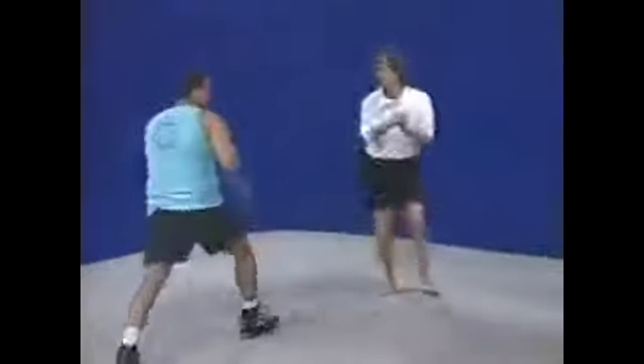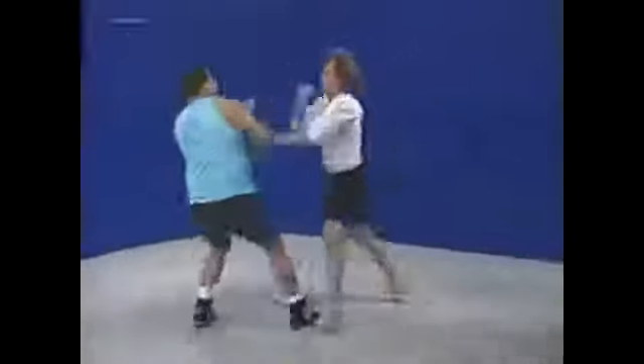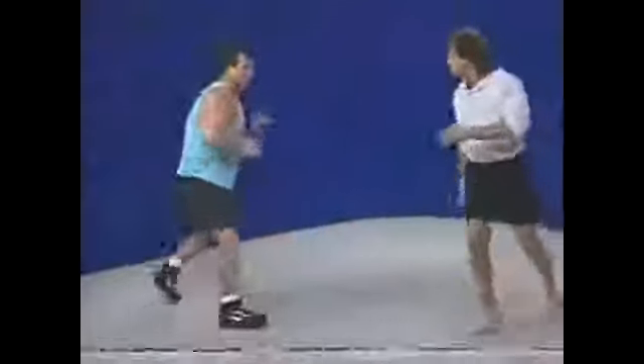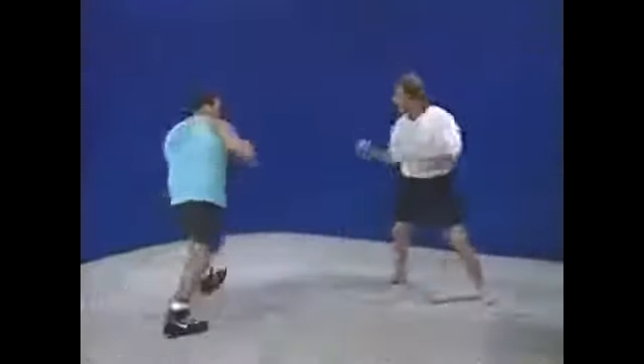Did you see the energy he was giving me? Perfect. He'd throw his jab, really trying to hit me, but then get out of the way when I came in — always giving me that nerve. Thai boxing.